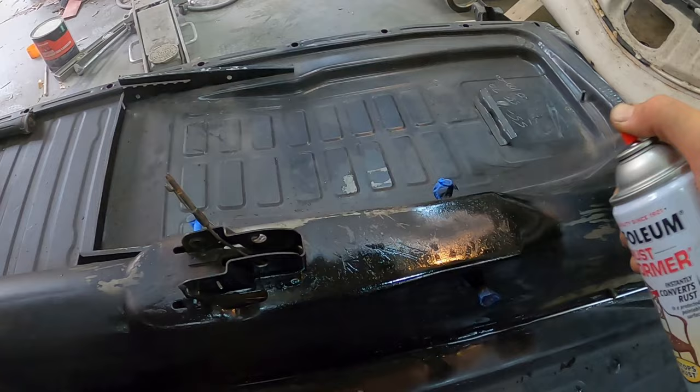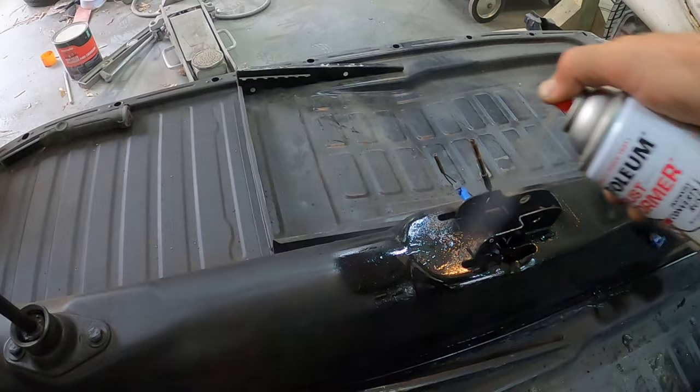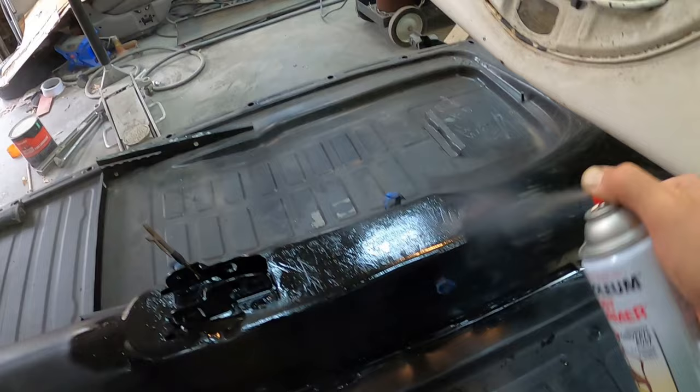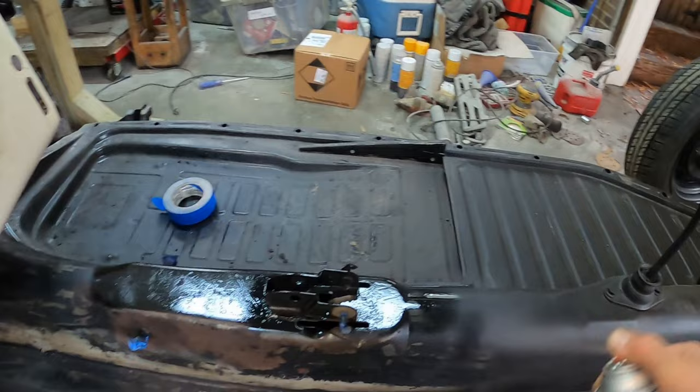I'm just going to go up to about here - doesn't have to be perfect because this is going to be covered by various carpets and Fatmat or whatever. That's good for this side. Just make sure that there's enough on there so it can seep into the rust and make sure that it does not rust anymore.